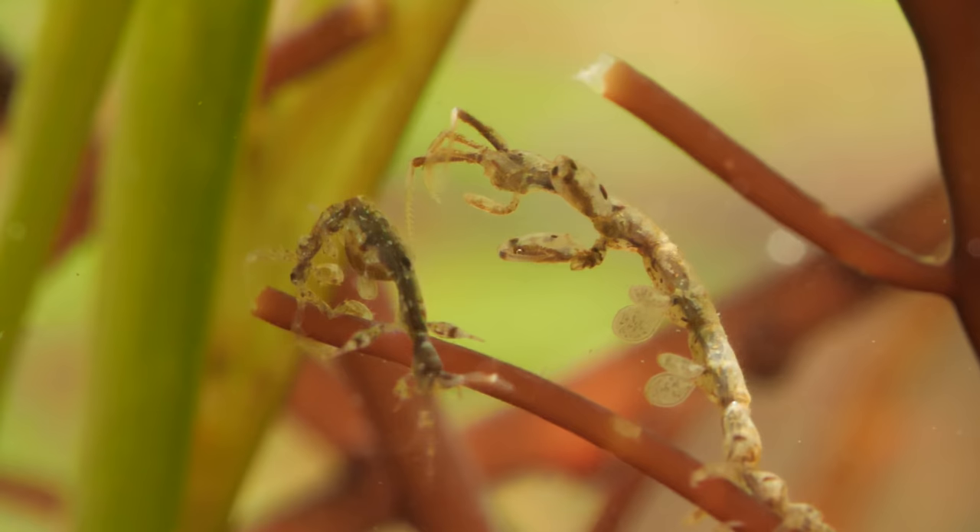This crustacean uses its front claws to inchworm around — like, well, like an inchworm. Good thing, since they're not the most graceful swimmers.